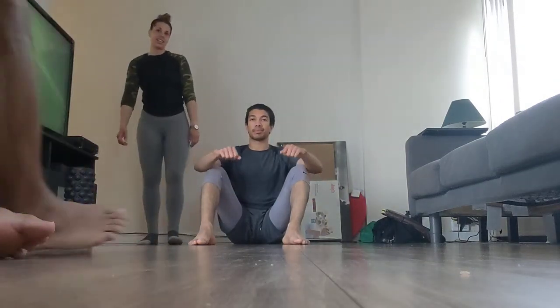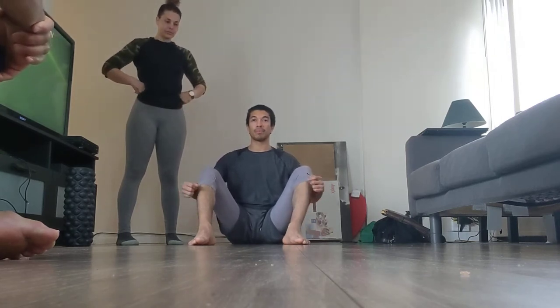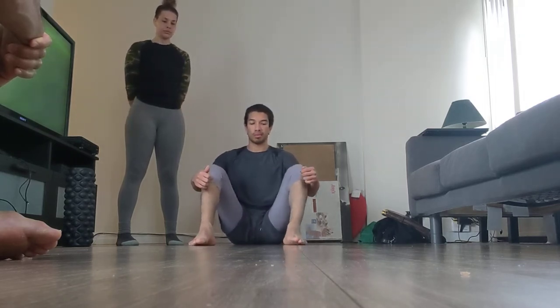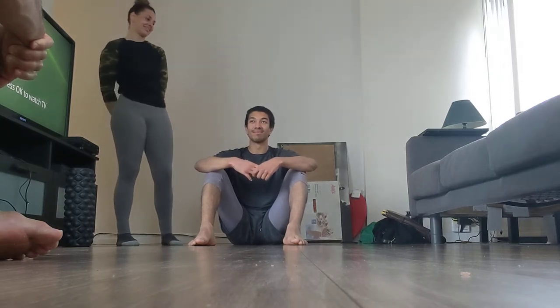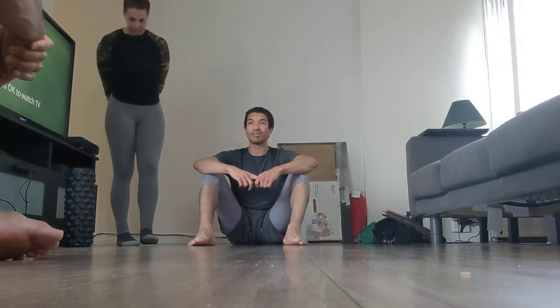We're with Carrie as she's going to teach us how to do a comprehensive shin box, or extreme 90-90 position, to each particular side. As she's made progressions in her training system, she wanted to add this into people's training regimes — particularly right now as we're all sitting for long periods of time. She'll coach us through this with a client who is dealing with a hip region issue.